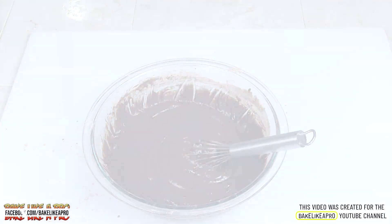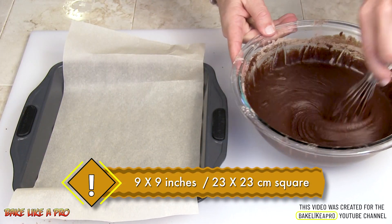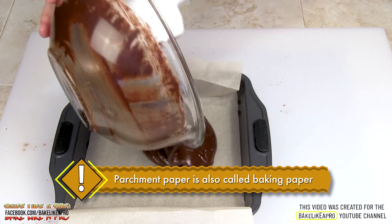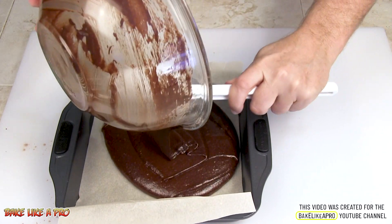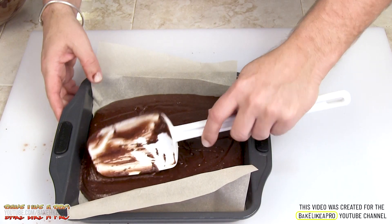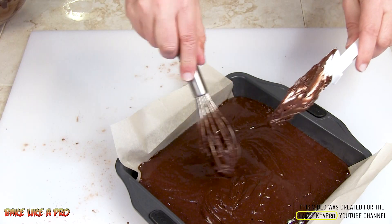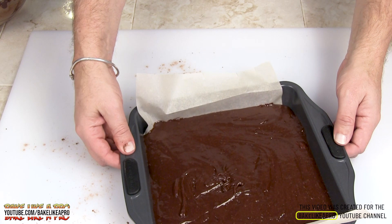And there we go. So what I have here is a 9x9 pan, and I've got my parchment paper there. So what I'm going to do now is take all of this — make sure I'm on camera — and we're just going to dump that right in. And if you're using a spatula, you can see how easily everything comes out. I'm just gently going to push it into the sides — I just want it even. And so what we're going to do is pop this into my 350 degree oven, and I'll see you in a little while.